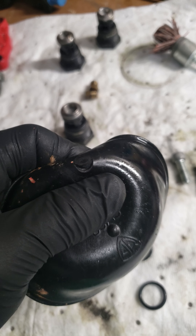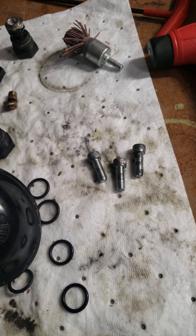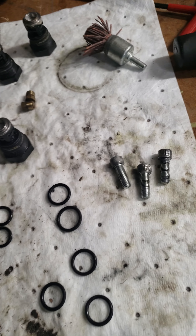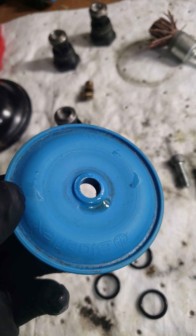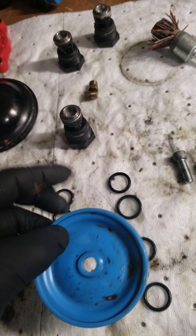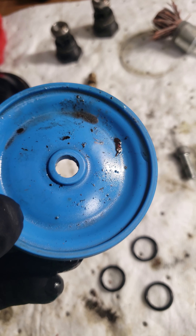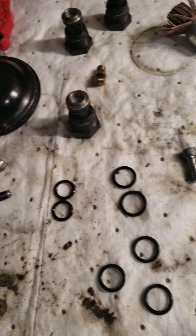Here are the check valves from last year and they're doing pretty good — nothing really wrong with those. The main problem I have is with the pulsation dampener. For some reason I always tear the pulsation dampener, so that's definitely getting replaced.